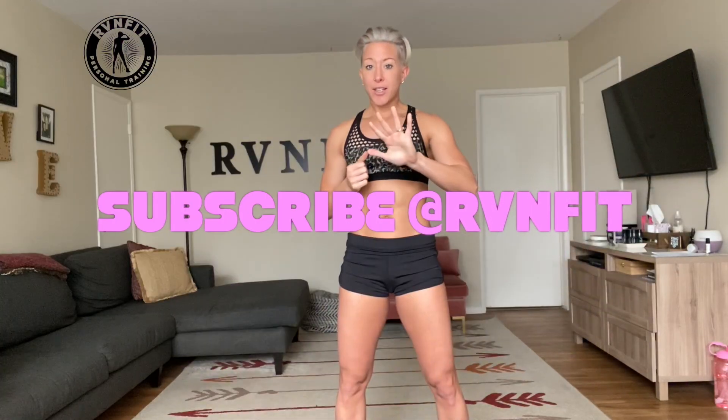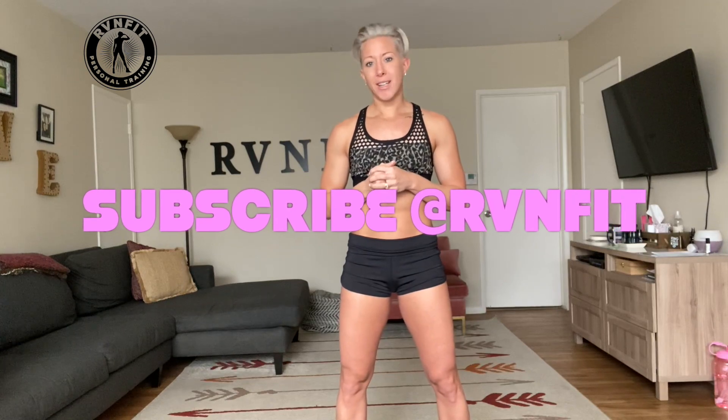Hey guys, welcome back to RV and Fit with Rebecca Venata. Today we're just going to do a five minute workout. It's going to be intense, it's going to be short, and it's going to be quick. Five exercises, one minute each. Let's get started.